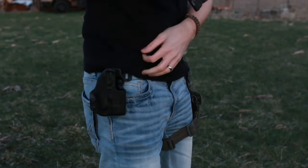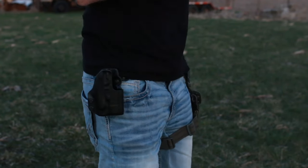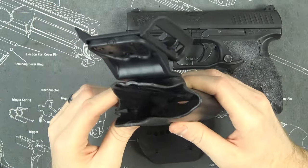Their website is just a hair confusing, but once you figure out how to operate it you can get any type of holster that you want.